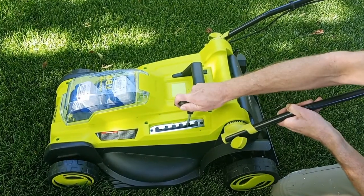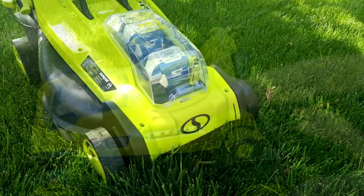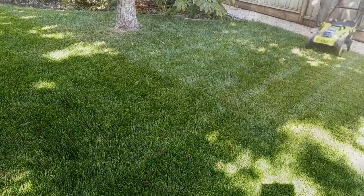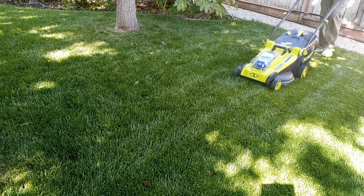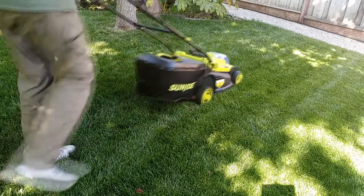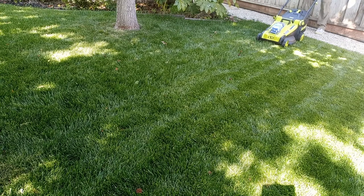I've got my mower ready to go — let's see how it works. If you're wondering what those crunchy noises are, those are little sticks I left in the lawn to see how the mower handled them.